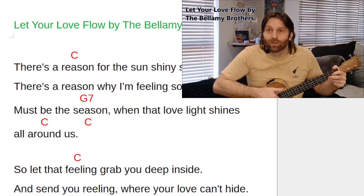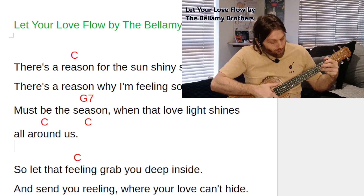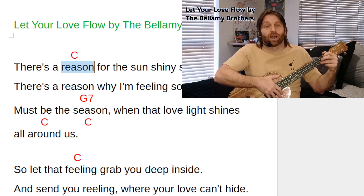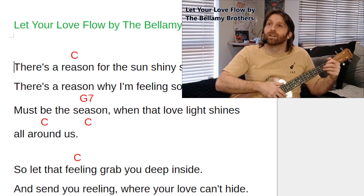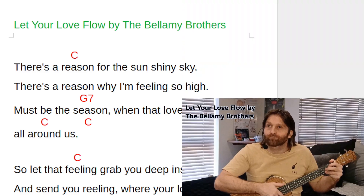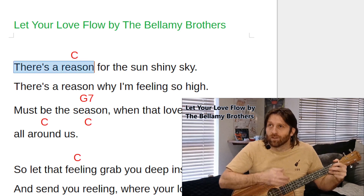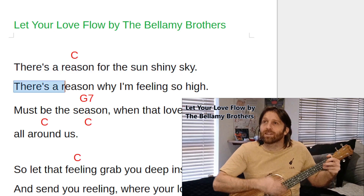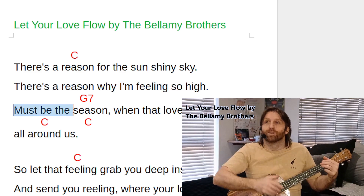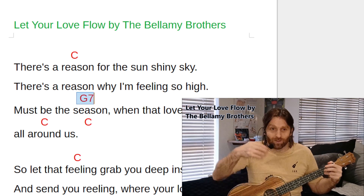I'll now pop up my song sheet in the top corner on the screen. We're going to go straight into the first section of the song. We'll have the first C above 'reason' — there is no intro. We're going to start singing and then begin strumming on the word 'reason' in C. 'There's a reason for the sunshine sky, there's a reason why it's so high, must be there' — before we change to G7 on 'season'.